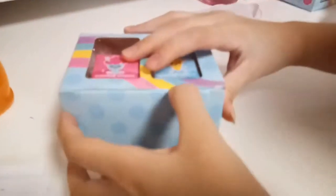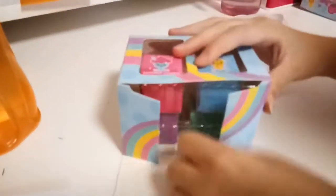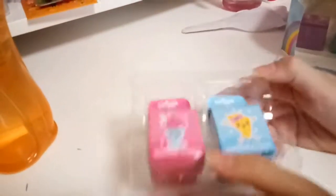So later we'll check that out. Let's just unbox. We just don't know why the camera is not even focusing. Maybe the lighting is bad.